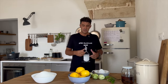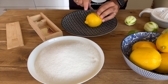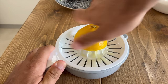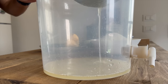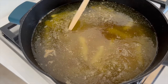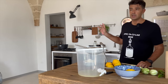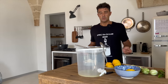Waiting for the water to start boiling, we can squeeze our lemons. I will take the juice and put it directly in the fermenter. Now that the sugar is melted, we should wait for our syrup to reach room temperature. Waiting, I will go on squeezing my lemons. See you later when we put everything inside the fermenter.